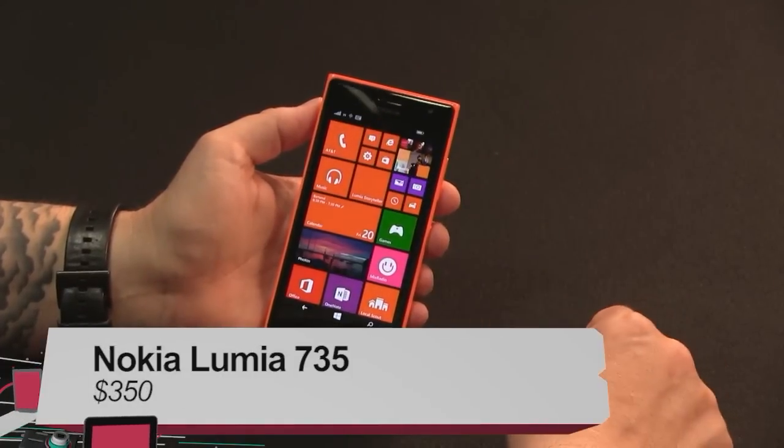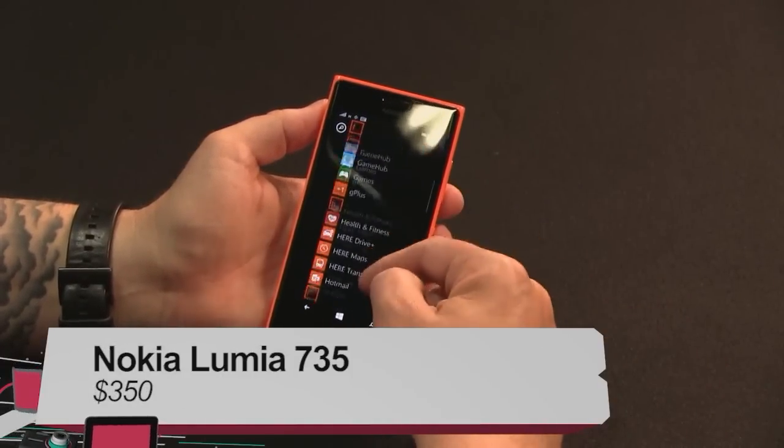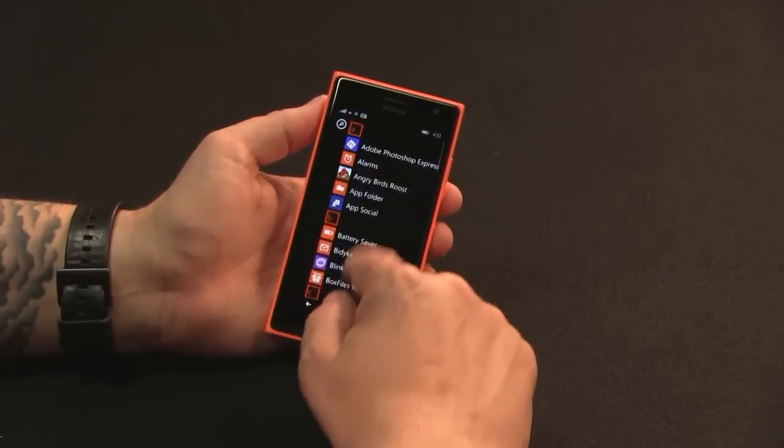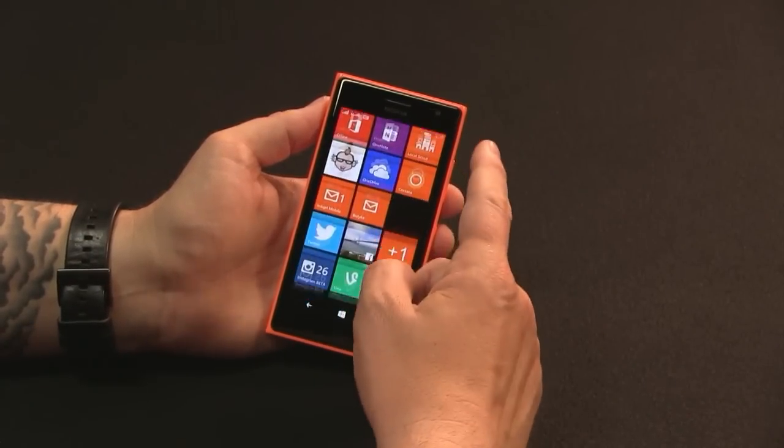Let's jump into our next review. We asked Miriam Jouard to take a look at the Nokia Lumia 735. Hey, it's Miriam with Before You Buy, and this is the Nokia Lumia 735. This is one of the last phones released with the Nokia brand, and it is a really delightful little mid-range phone.